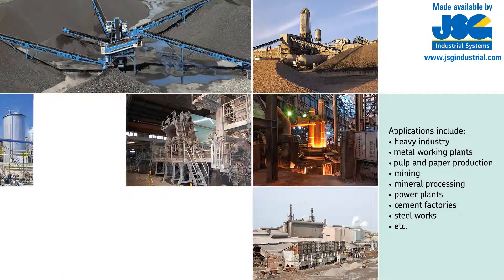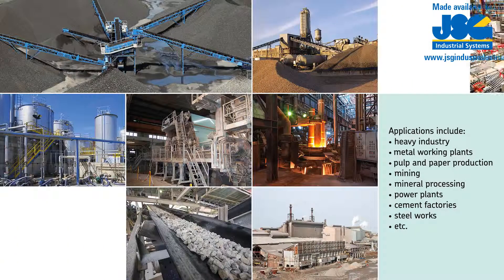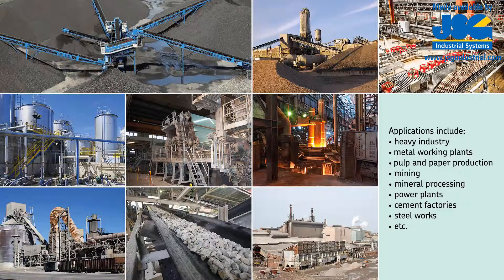SKF dual line lubrication systems are suitable for a variety of applications including heavy industry, metal working plants, pulp and paper production, mining, mineral processing, power plants, cement factories, steelworks, and more.